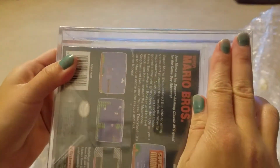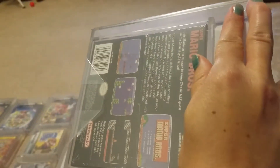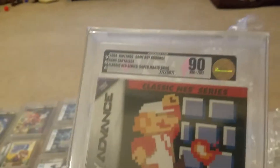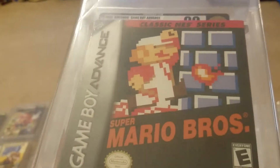Here we have Super Mario Brothers. This is the NES version. And that one there we put at a 90 minimum, so hopefully we get that 90 minimum. It got the 90! Another solid grade.